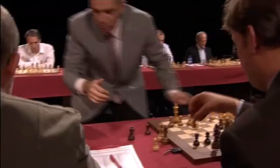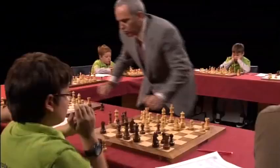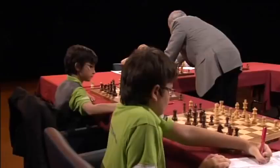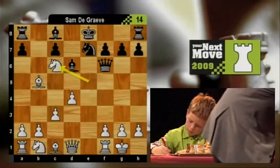Gary is shaking his head there. These are the little sort of problems — I can't see the position unfortunately — but these are the little problems that can give the simultaneous player some headache, when he has to make some calculations earlier on. He really wants to be making a lot of routine moves and not have to trouble himself too much.